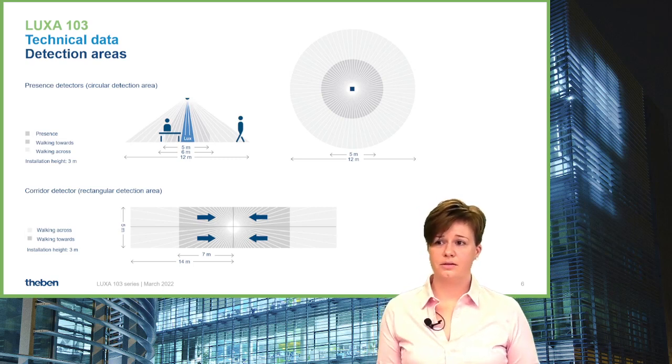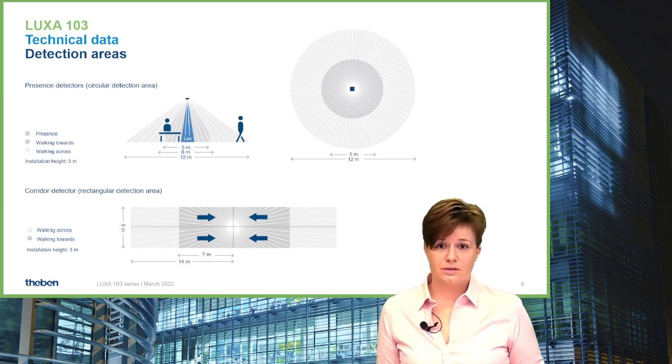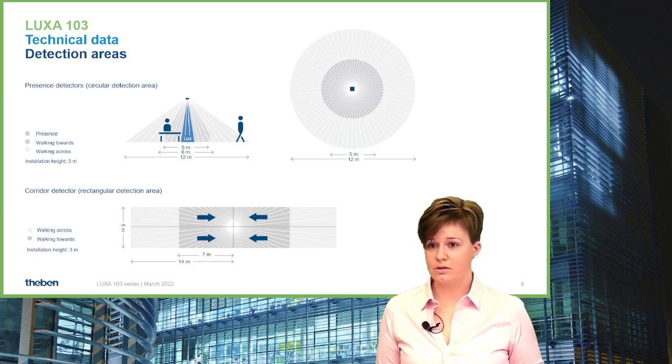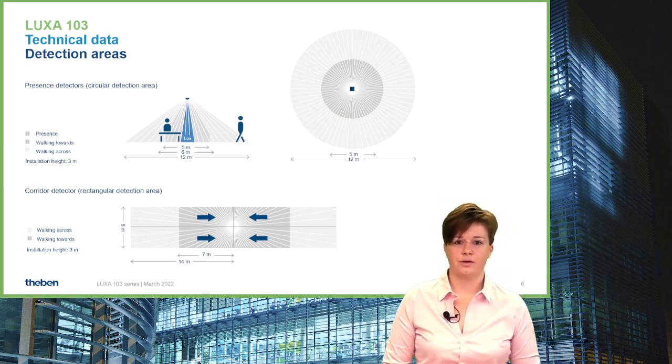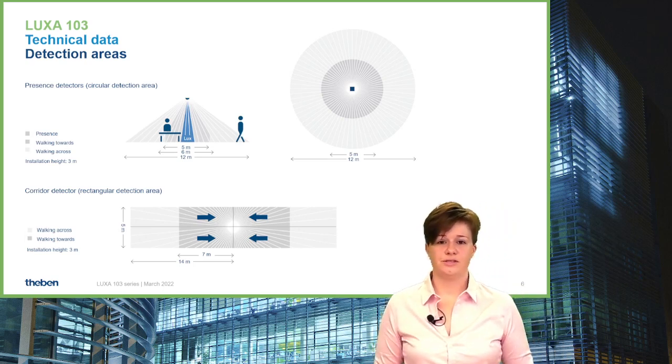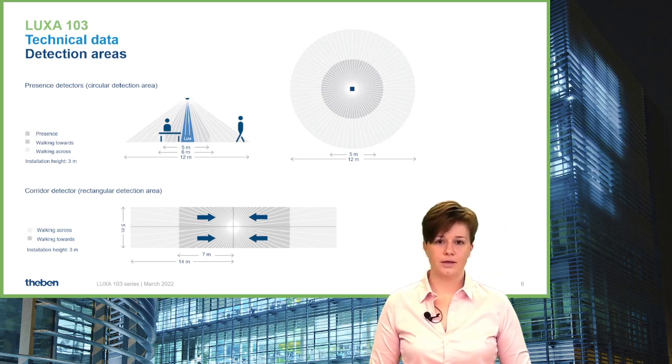For the corridor detector, we have a 28 by 5-meter detection area for walking across the sensor. Very importantly in corridors, the walking-towards-the-sensor area is 14 meters — 7 meters on each side of the detector.